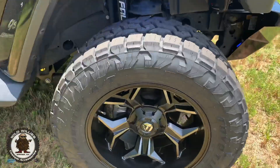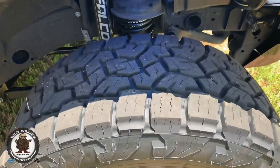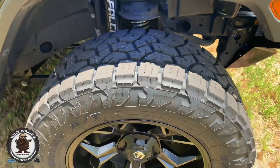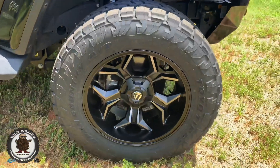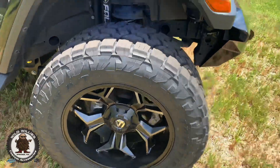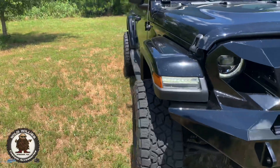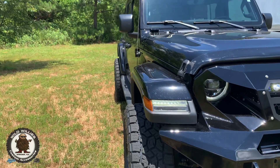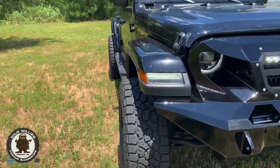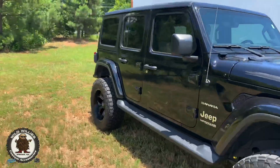We've got 35x12.5x20 Toyo Open Country AT3 tires — a very popular, great-riding all-terrain tire that also looks more aggressive. We've got the Fuel Avenger wheel in 20 by 10, negative 12. So we're on a mild-to-wild stance — in that medium range where it's just enough. Not super aggressive, but not too mundane. It's going to have some increased handling with the added width as well.